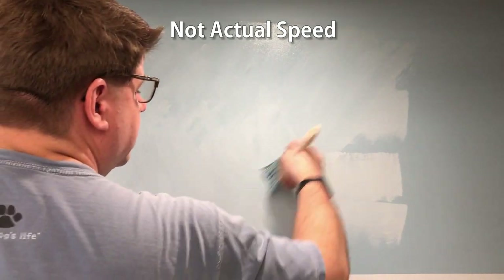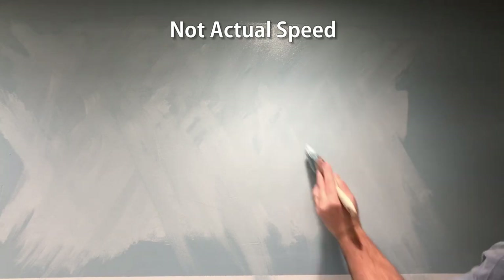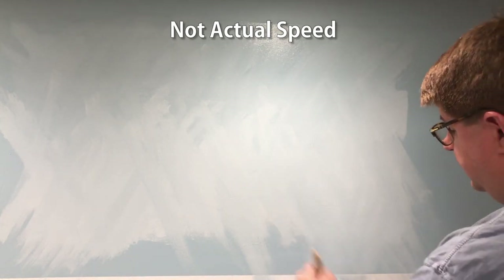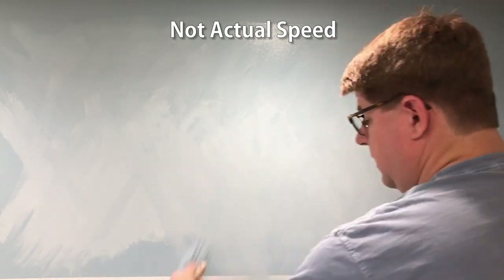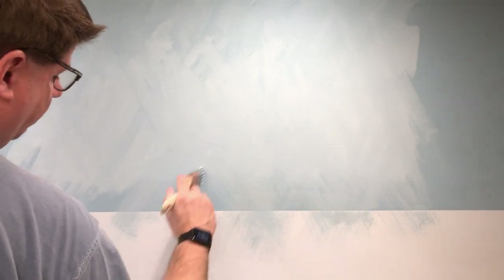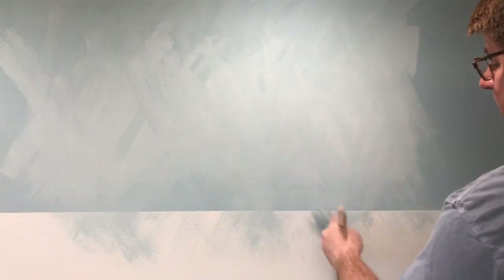I've seen plenty of backdrops where it was just a solid blue. That works fine, especially if you put clouds in it. I wanted to go that one step further and do the blending here and get the ombre effect. So I'm going to move the camera down. The wall itself is white, and you can see that I'm actually going over that. The top of the layout — the surface of the layout, I should say — is just going to run right about here.